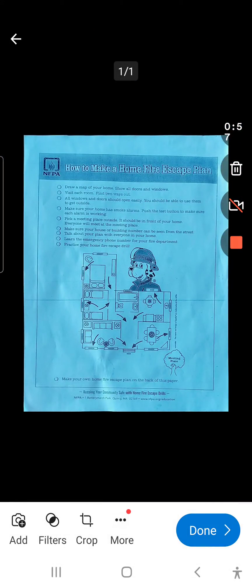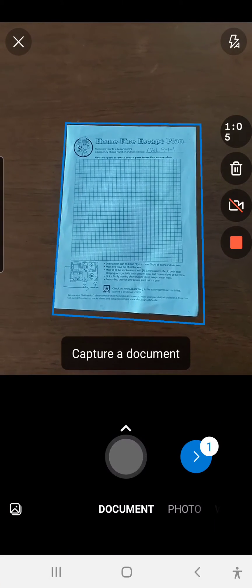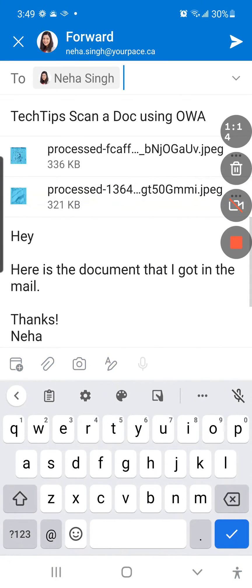It looks kind of messy, but it actually isn't so messy once you hit Confirm. And if you wanted to add another document — here's the other side — just hit Add, and simply take a picture of the other side or other documents. Hit Confirm again, and just hit Send, and Done.